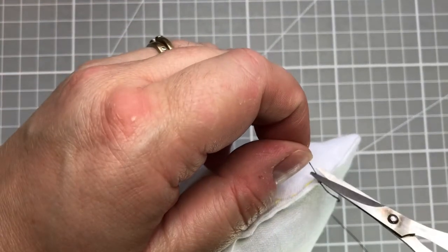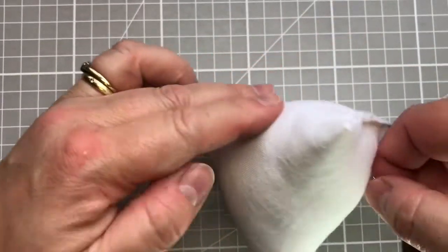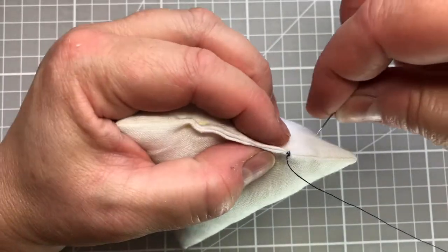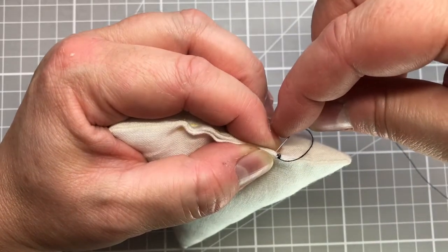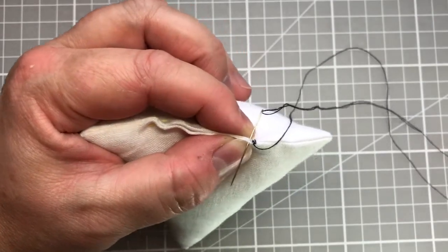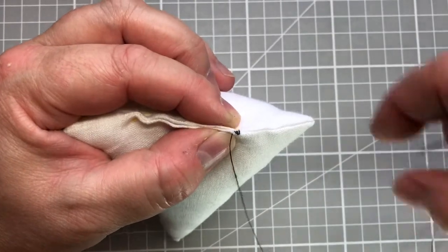I can just snip off that end so it doesn't get in the way. Now we're back to doing our stitching. My thread is secure, so I'm now going to move along two or three millimeters, go right through the very top of the folds, and pull my thread through.